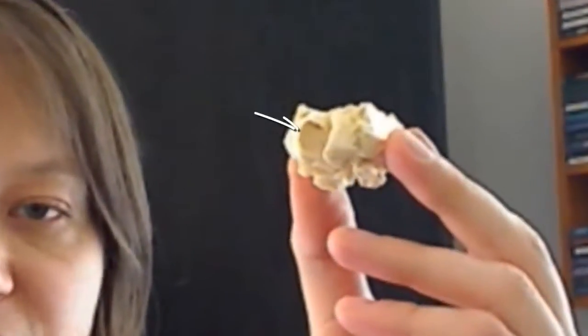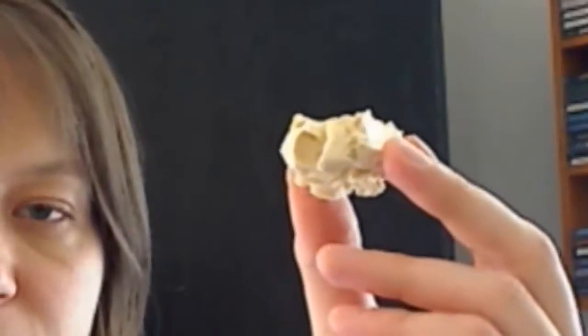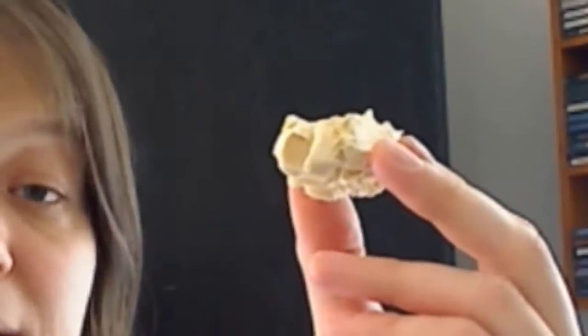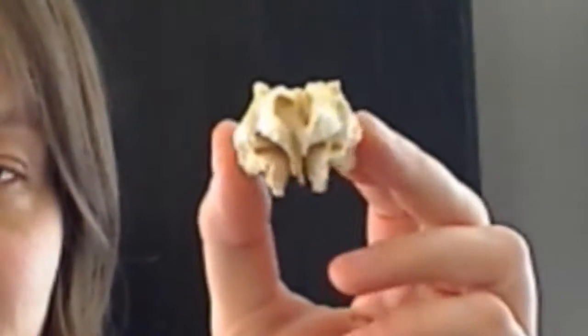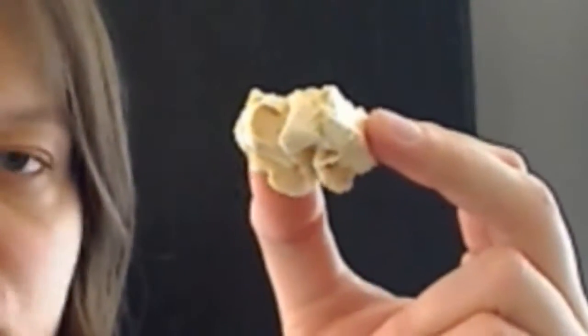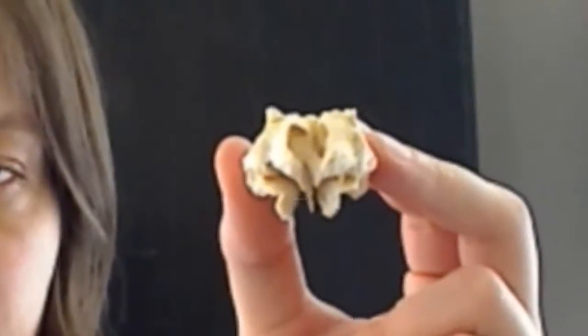Looking at the posterior aspect of the ethmoid, you can notice a little cavity present in the back of the ethmoid. This is actually where the ethmoid articulates with the sphenoid — we'll look at that articulation in more detail. That cavity is the ethmoid sinus. Just like the frontal bone, the ethmoid also has a sinus present in it. The other thing I want to point out on the underside of the ethmoid is the perpendicular plate — a plate that runs up and down, conveniently and logically named. That perpendicular plate articulates with the vomer, which is a really thin, rudder-like shaped bone.